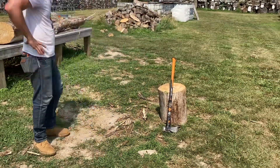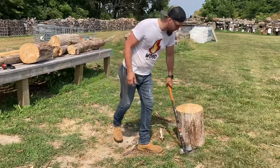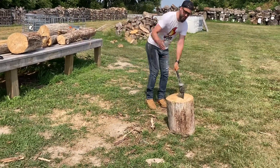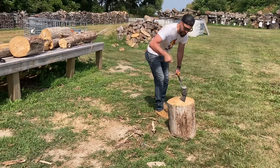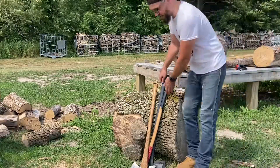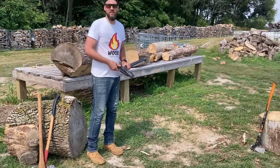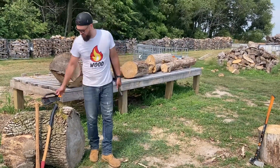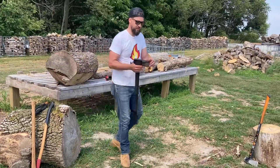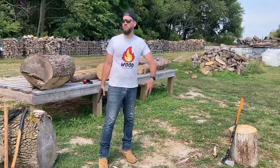That's a Fiskars isocore — it's an eight-pound maul. And it also has a striking surface here so if you're splitting really big rounds you can hit on this too. I got Fiskars stuff because this is something anybody can go and get. You can't find a vintage axe everywhere, but Fiskars you can get at any big box store — Lowe's, Menards, Home Depot.